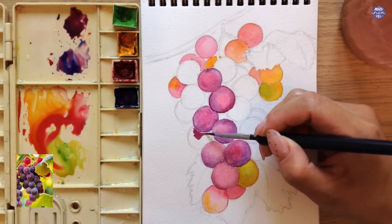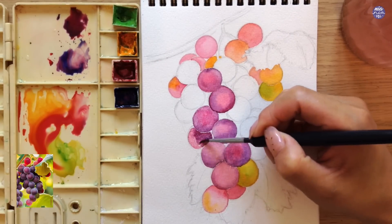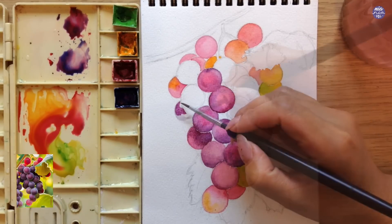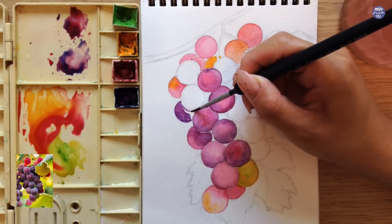For some of the grapes hidden at the back, I like to use a slightly thicker consistency of the same mix. This is just to remind myself that they're going to be in shadow as I layer them later on, so it's a bit easier for me to create the depth.